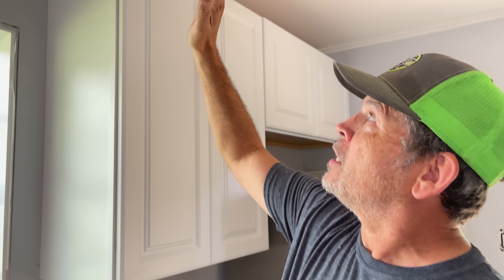So is there a way to install crown molding on top of kitchen cabinets where you don't need to notch it, where you can line up your miter and add a couple more details along the way? We know there's a way to do it. We're going to show you right now.